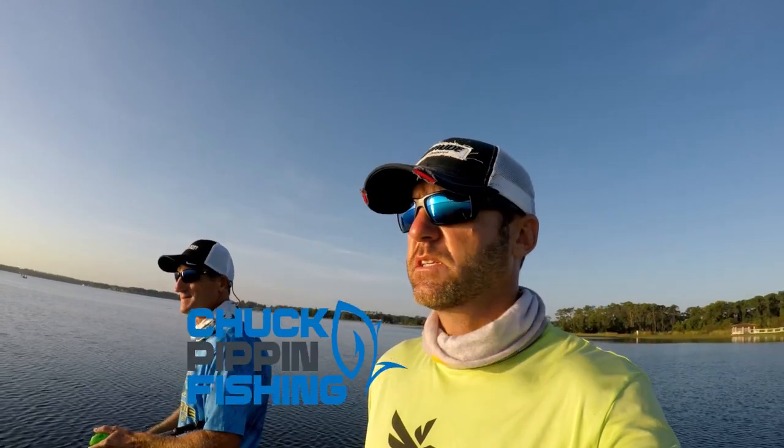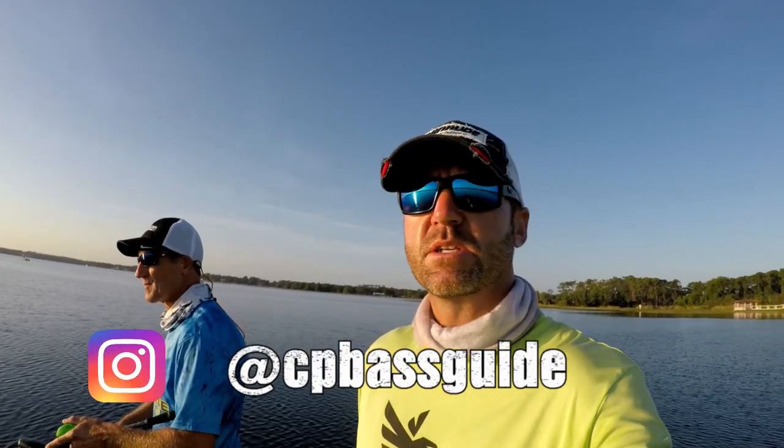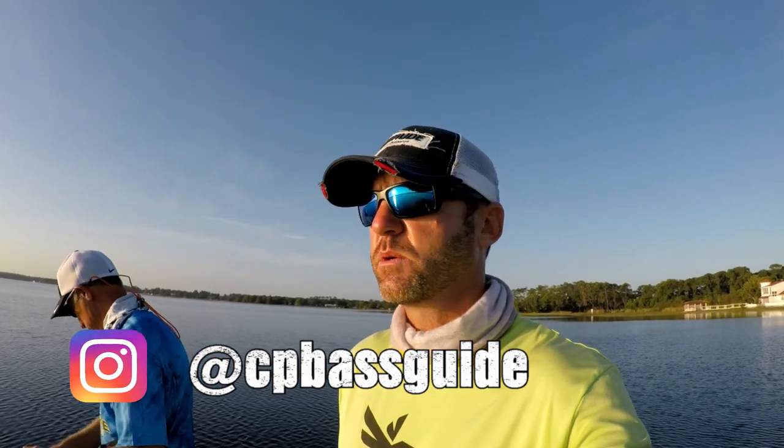I'm out on the Butler Chain today. We're chasing schooling fish, not on Lake Toho — they're not biting very good over there. This is my third day out here and we've been catching a bunch of fish. We've already got one little small one in the boat but they're just blowing up bait fish all over the place, so we're throwing topwater.